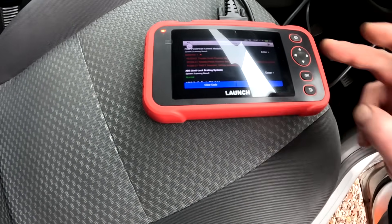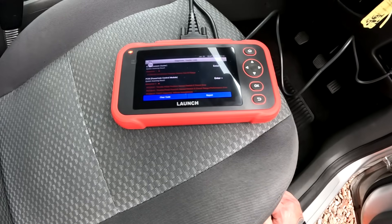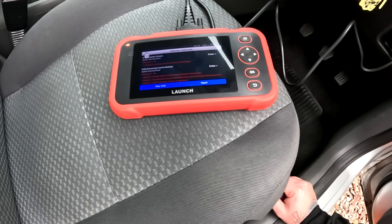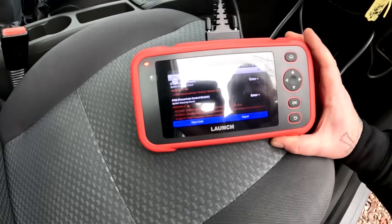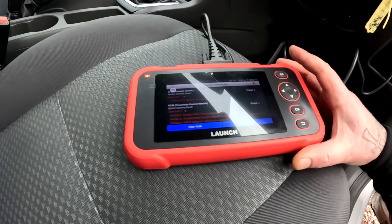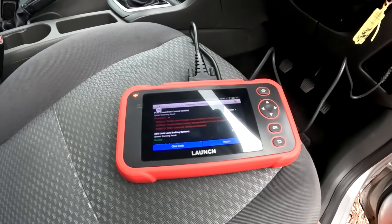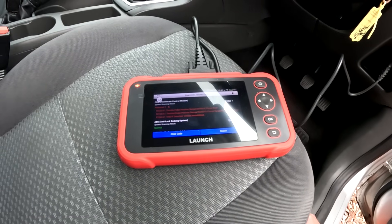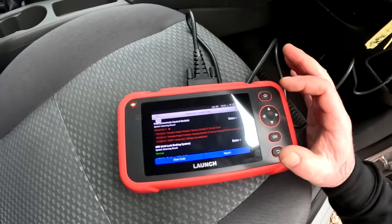Right, first one - instrument cluster: accelerator position sensor out of range. I could probably try that by putting the ignition on, holding the pedal to the floor slowly and then taking it off to see if that will bring it back into range. If it's had a pedal and they haven't recalibrated it, maybe that's the problem. Second: abnormal powertrain control module throttle pedal position sensor circuit error - throttle position. That's probably because I haven't started it up.